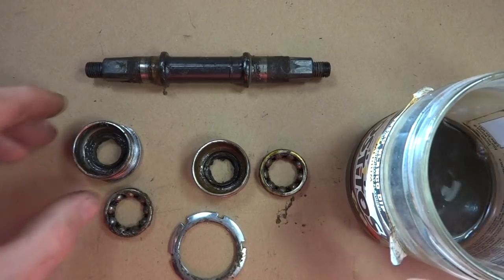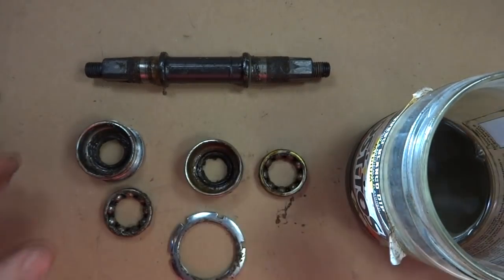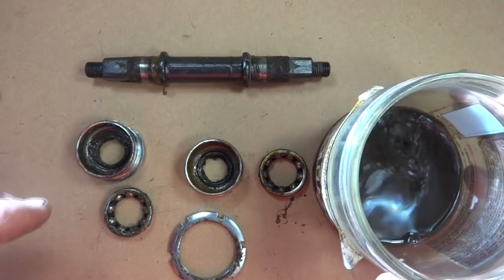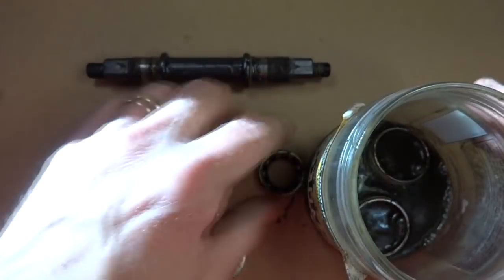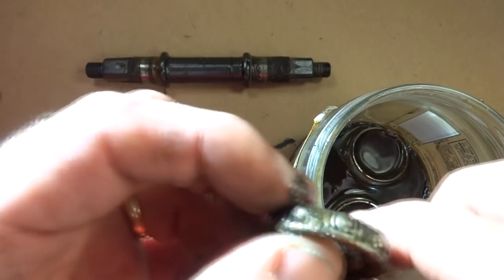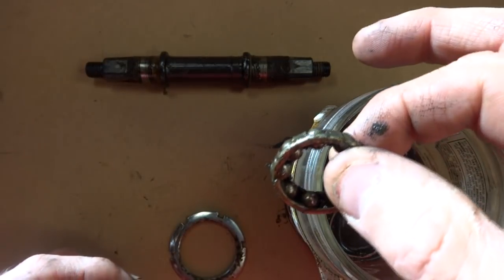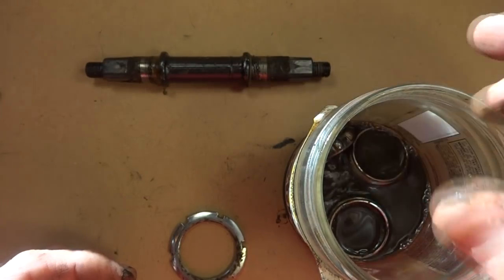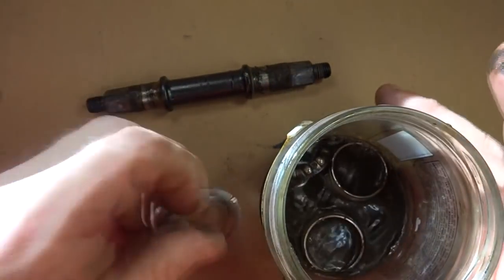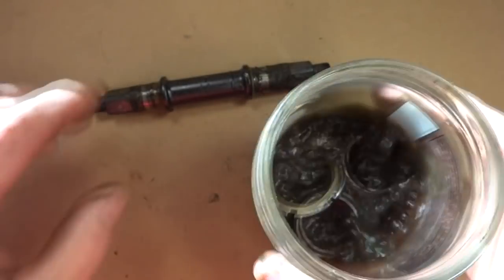And there's the fixed cup all removed. I'll have to clean everything out in there. Here are all the parts from the bottom bracket. I've got a little jar of paint thinner, so I'm going to go ahead and throw these in here to get rid of all the old grease. I'm throwing the old bearings in there too, because I'm going to take them to the bike shop to have them matched.